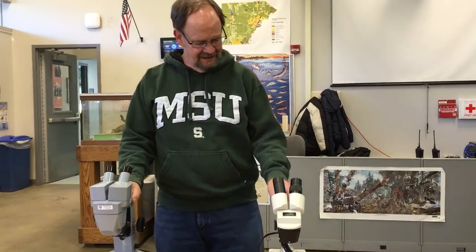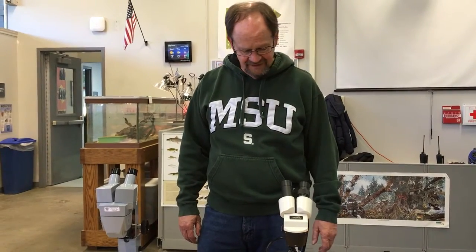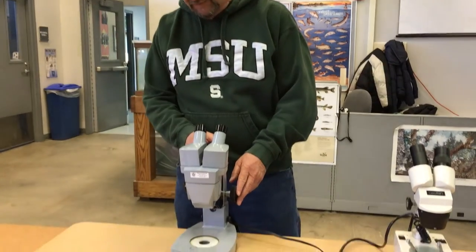Hello, my name is Tom Green and I'm going to spend a few minutes today looking at the dissecting microscopes that we use in our field trips in the spring. We have two different types of dissecting scopes at the center and I'll go over each one, but they're basically very similar. The first one we're going to go over is this American Optics one.